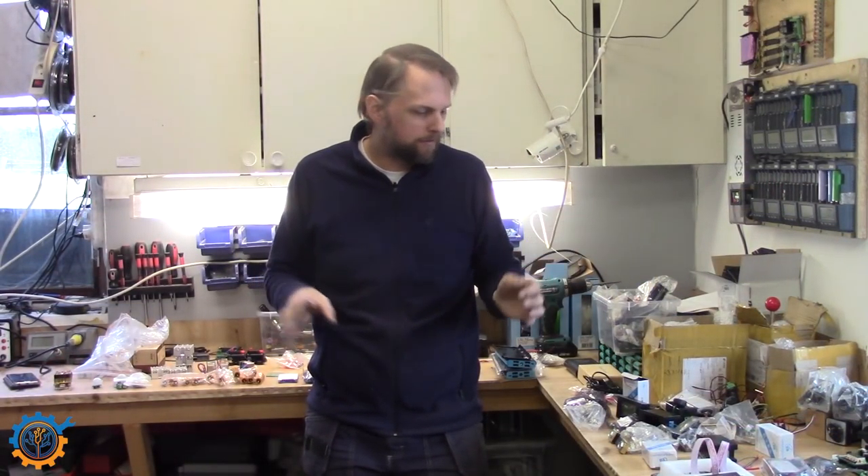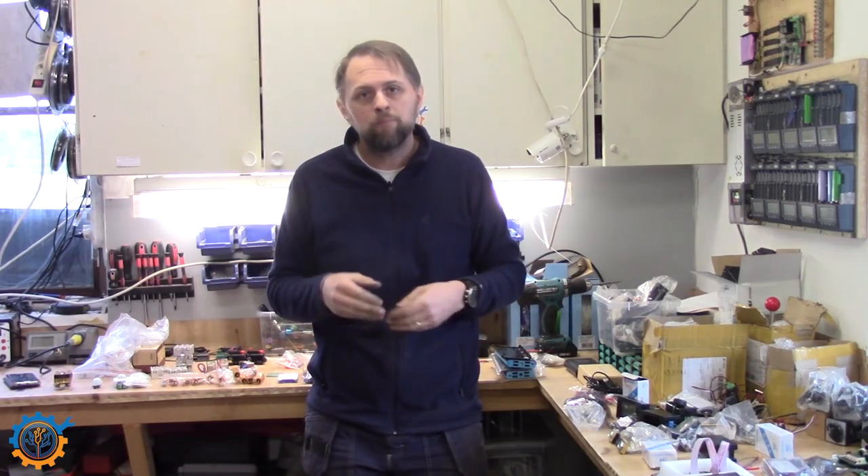So guys, quite a pile of junk — there is a lot of things here. Let me quickly go through it with you and look at what parts we have. If you have any suggestions on what I should do with them in a combination or whatever, let me know down in the comments and I will take a look to see if that's a possible project.